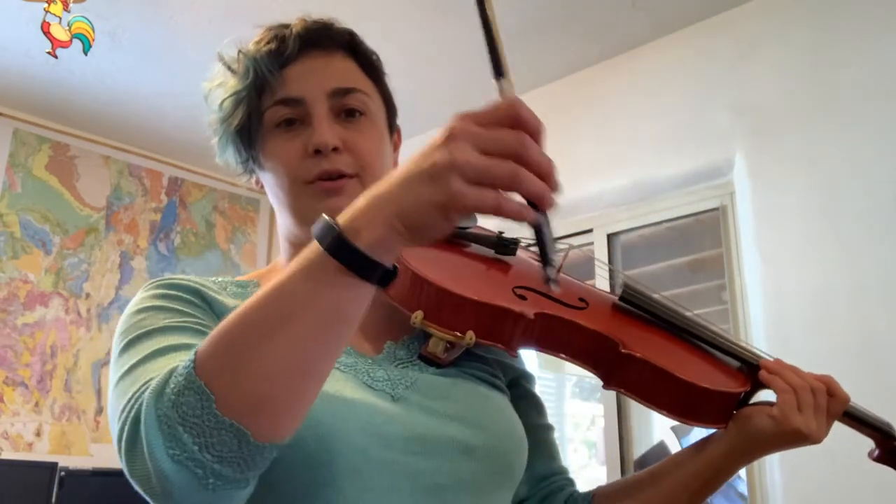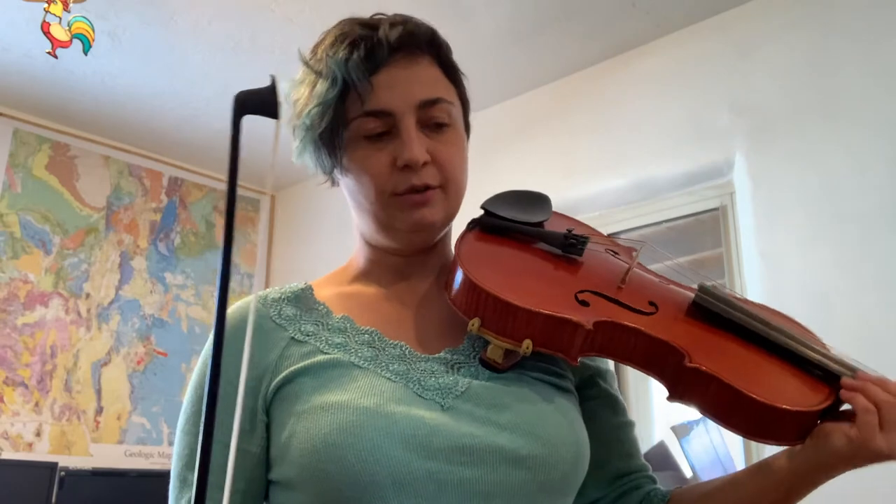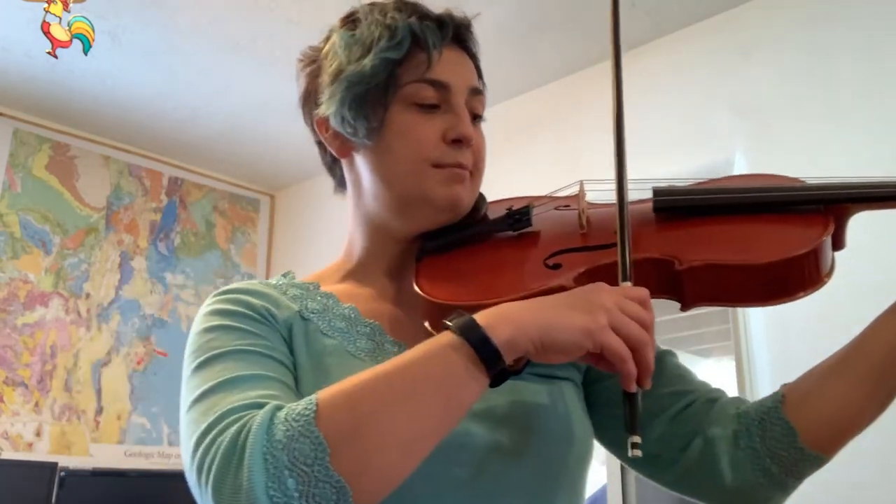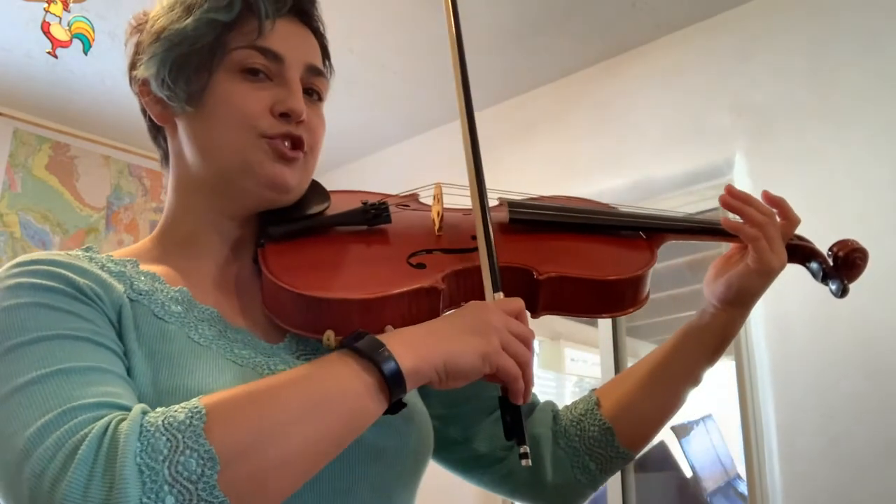This exercise with the bow is called long tones. Long tones are a really great way to practice getting a good sound on your open strings, which is very important when you're practicing with the bow. Before we do long tones, I want to talk about the angle that your bow needs to be at to be on each one of your strings.